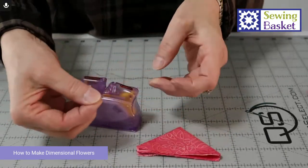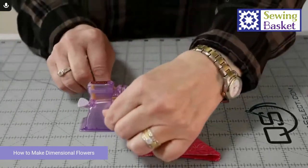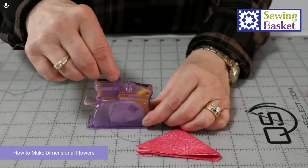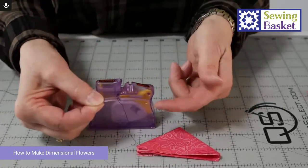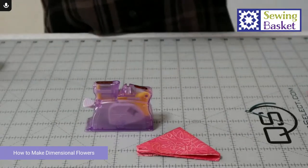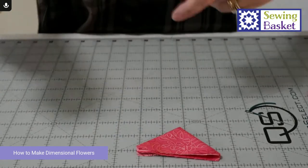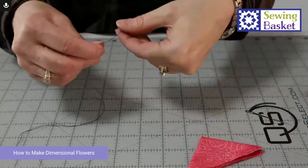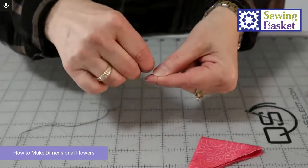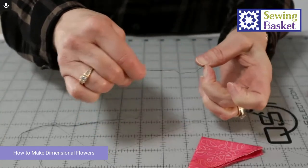The way the needle threader works: I'm going to put the needle in the threader, grab the thread, lay it into the top, put it down into the top, don't hold it, and then just push the button and gently lift it out. Then I lay that thread across my finger, fold it, wrap around, pull it off my finger, grab that knot, and fold it.